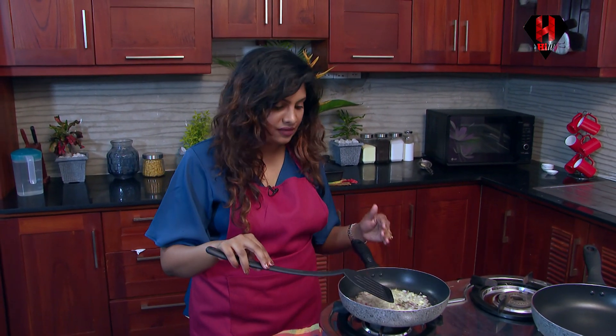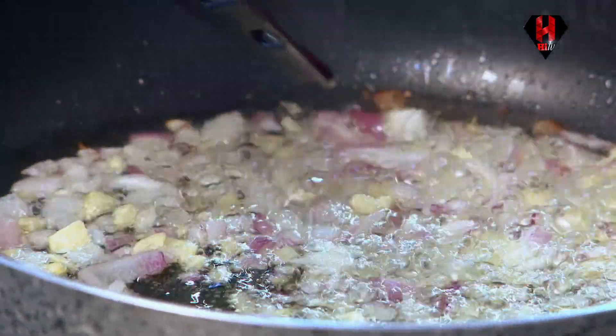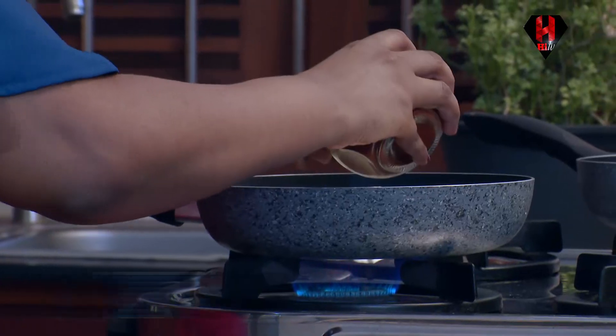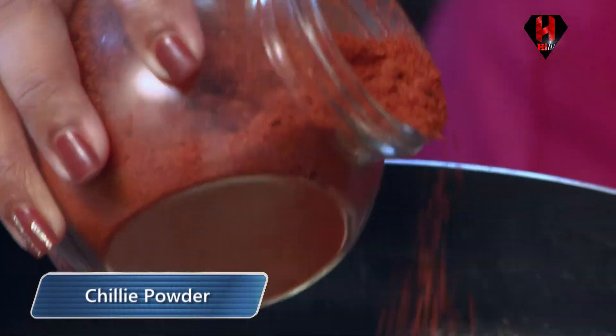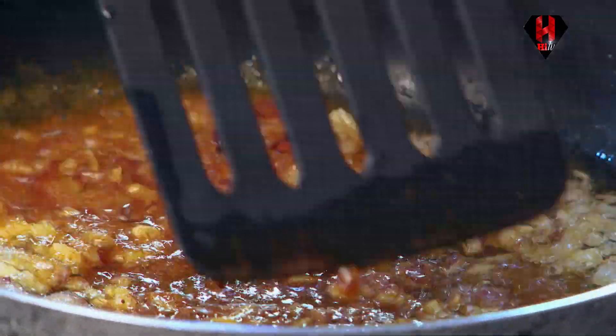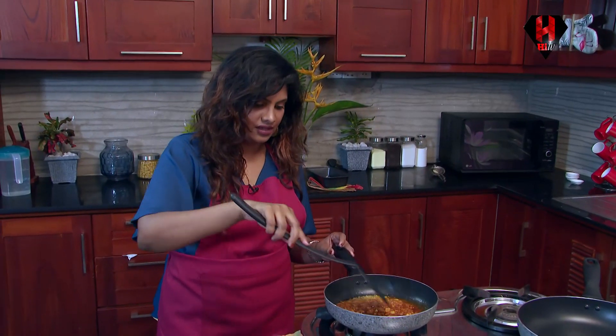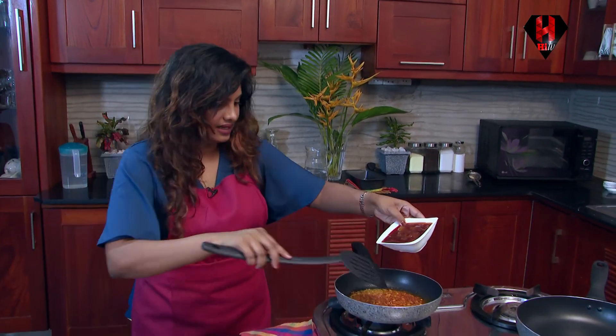So now I can get a nice smell from the garlic. When you get that smell and when you see that the onions are transparent, you could add a bit of chilli powder because my family likes this dish a bit spicy and hot. But make sure that the chilli will not be burnt before you add the rest of the ingredients. Now I am going to add the chutney.